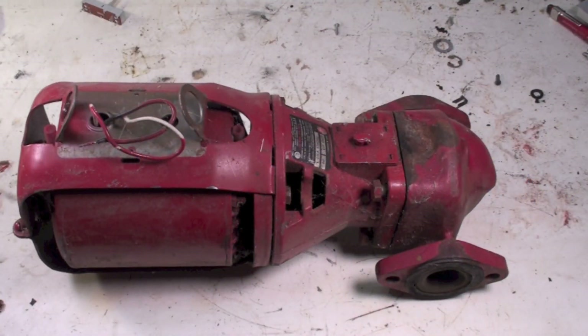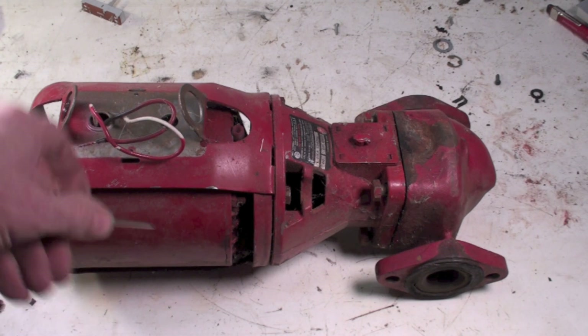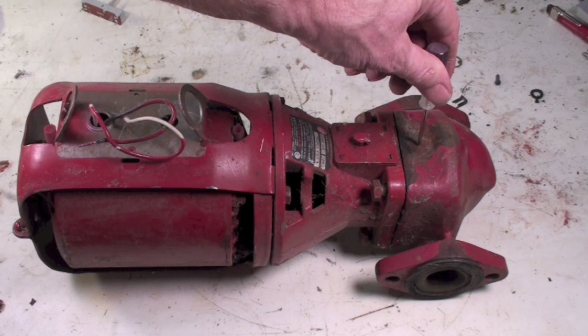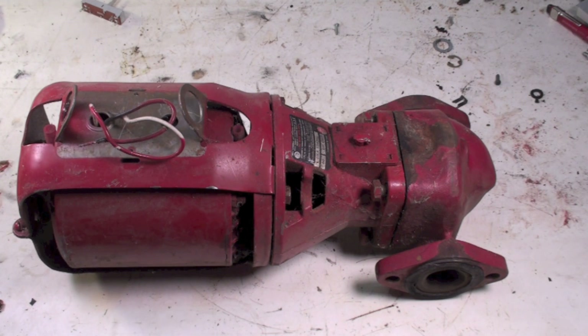This is your standard DNG CIRC pump motor, or CIRC pump. The motor's here, bearing assembly and seal are here, and the pump is here. All these parts are individually replaceable. This has kind of been the standard of the industry for many years.